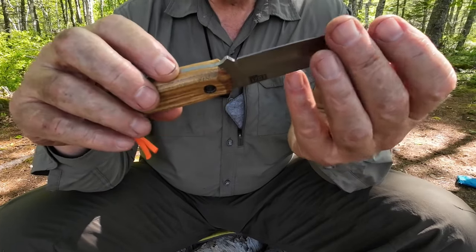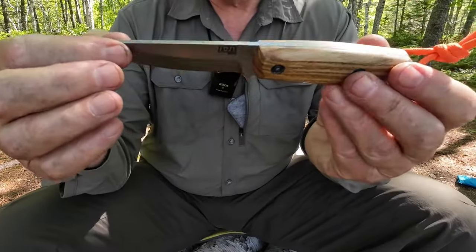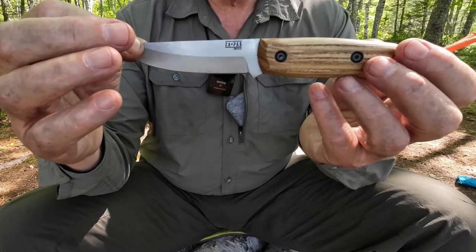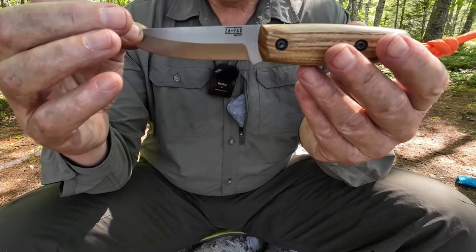Let's talk about the steel. 80CRV2 is very commonly used these days in a lot of knives coming out of Scandinavia and Europe. Good steel — really tough. Known to be able to take quite a bit of hard use and maintain its edge at the same time. If it's well heat treated, it should work very well over the long term.